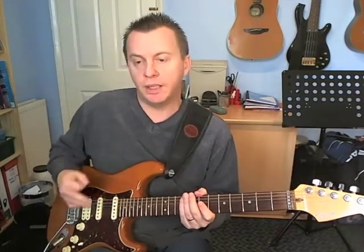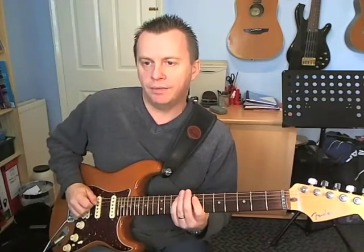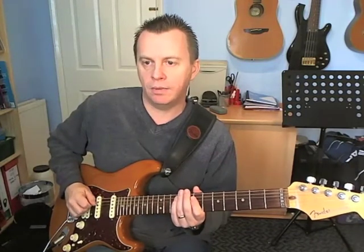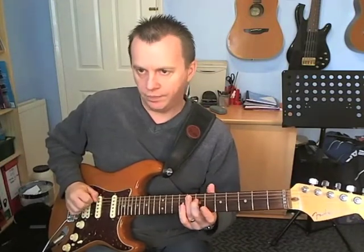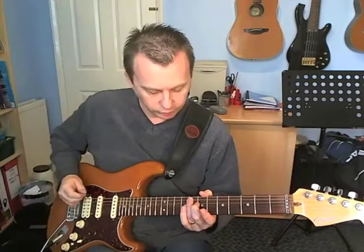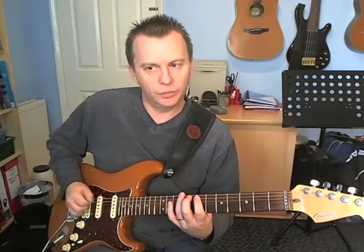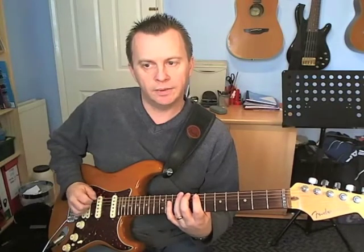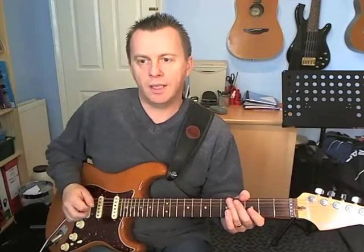Into the next bar — beat number 1: there's a ghost on the A, then fret 9, and then two ghosts — down, up, down, up. Then beat 2 is fret 8 on the A, and you hold that for beats 2 and 3. Then we get the very last beat, which is frets 9 and 7 on the A, and then 9 on the E — that's just up, down. And that's the whole riff broken down beat by beat.